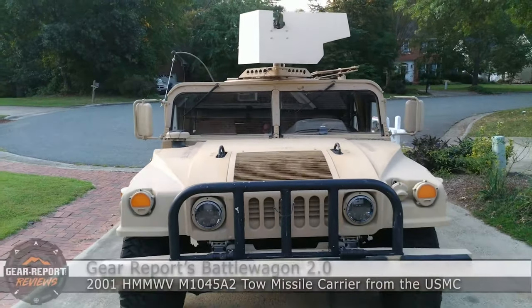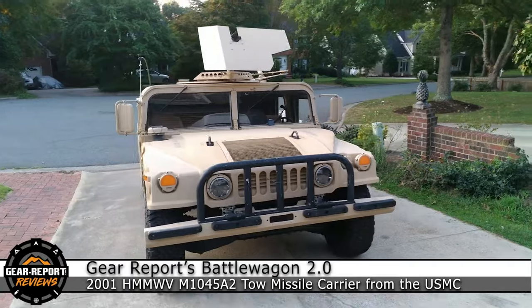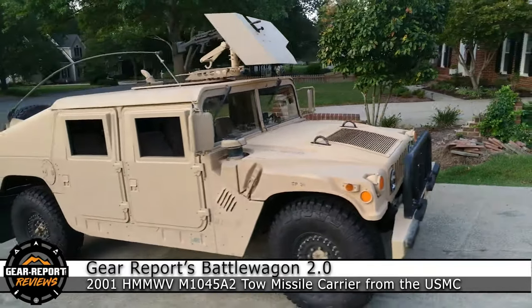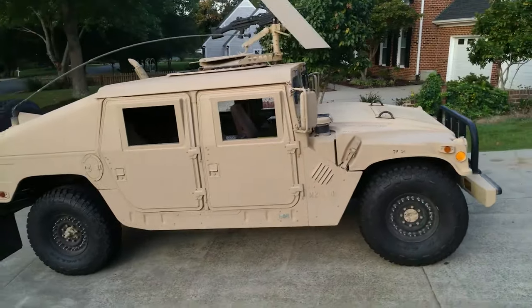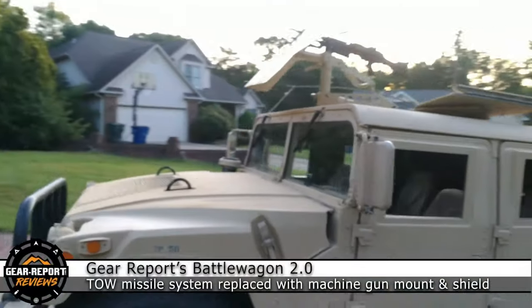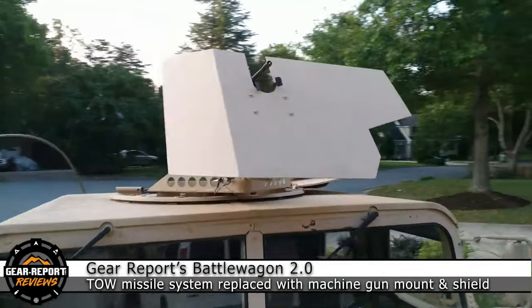As you can see, he's done a lot of work to it. It used to be a tow missile carrier for the U.S. Marine Corps, and now not much has been done to reconfigure it, but it does have a machine gun up top instead of a tow missile carrier. A lot of the original brackets inside are still intact, and the hard top is the original hard top.